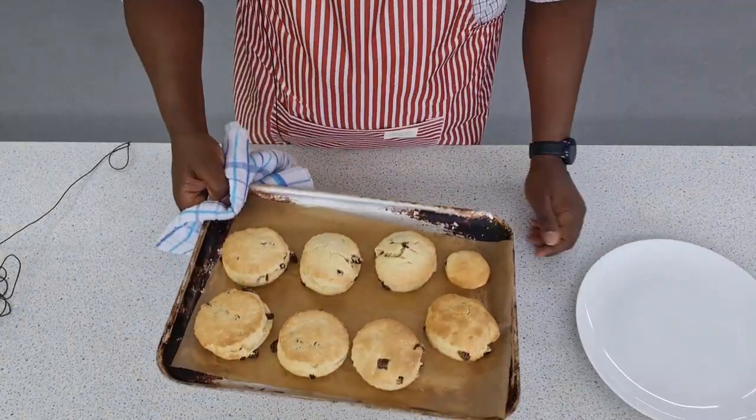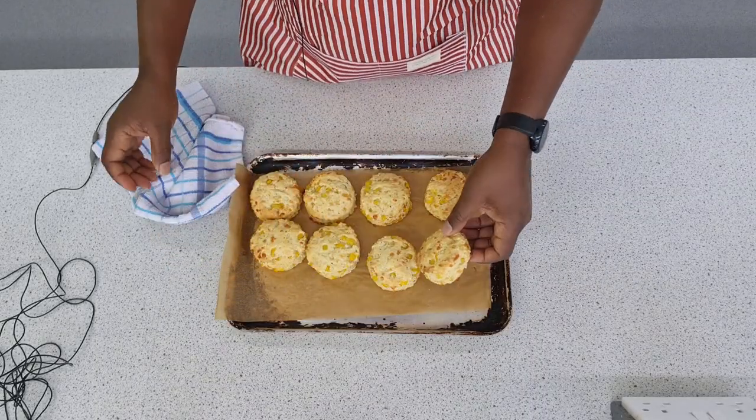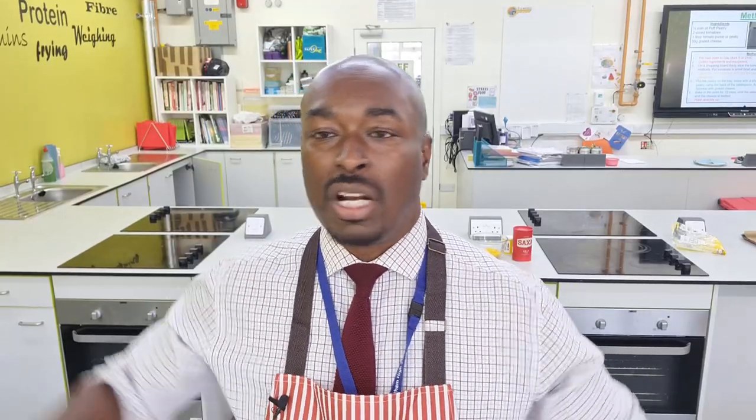I'm going to make a sweet version and a savoury version. I'll give you the basic recipe and that allows you to modify it any way you want — you can make it savoury, you can make it sweet, you can add fruit, you can add whatever you want. I'll give you the basic ingredients and we're going to make scones, or scones, two ways.